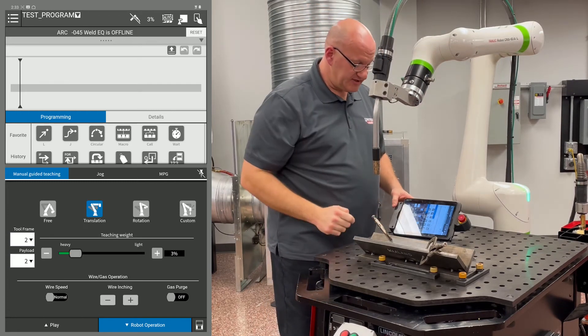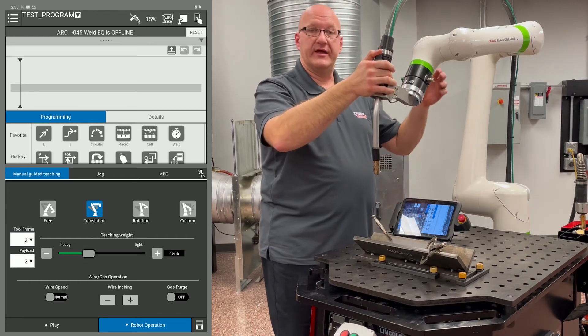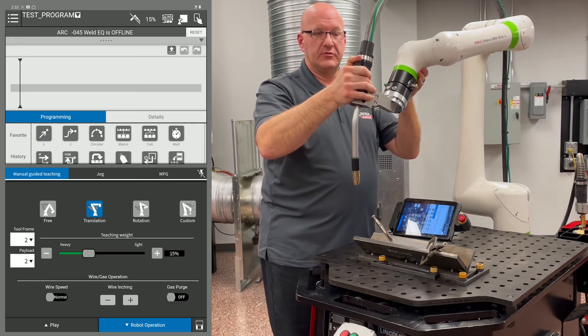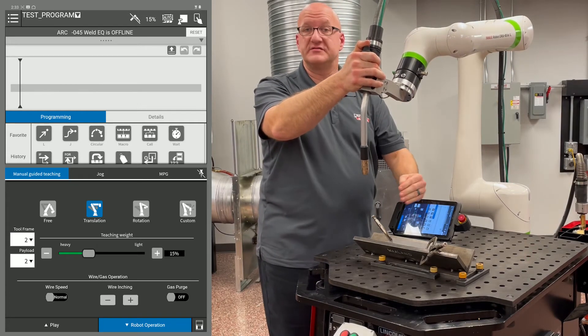If I go to translation, I'm going to bring the teaching weight up a little bit, about a quarter of the way. Now when I move it, I can only move it in the XYZ and my torch angle will not move. So this is great for moving from the weld start to your weld end.